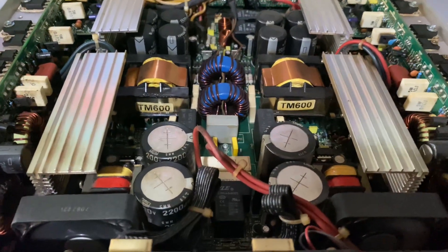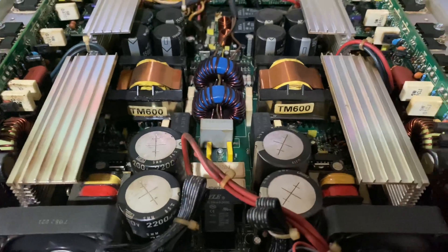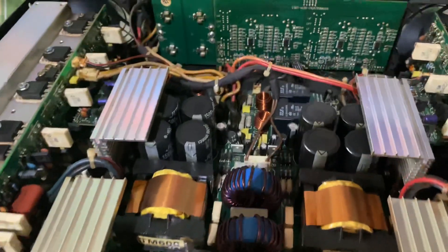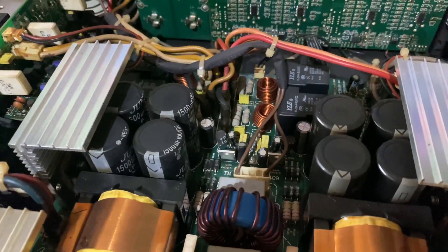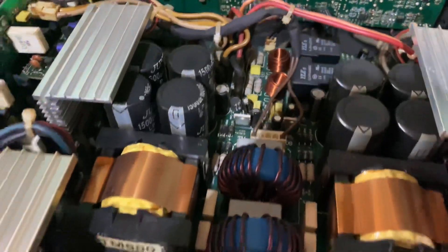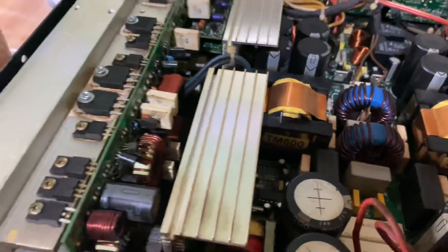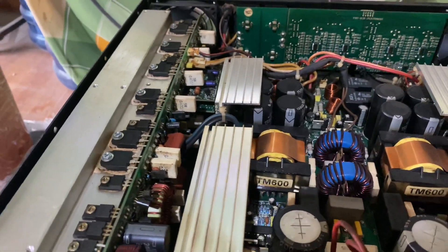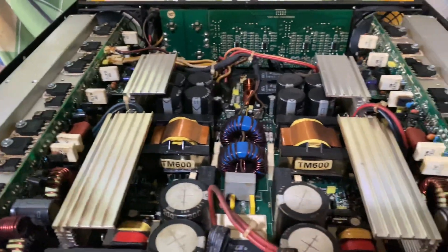Bên trong nội thất của đẩy này em sẽ giới thiệu cho các bác. Các cái tụ lọc 200V, 1 tụ này, 4 tụ này, 1 tụ là 200V. Trong bên này là 8 tụ, 8 tụ 100V. Chạy sò NGVK.